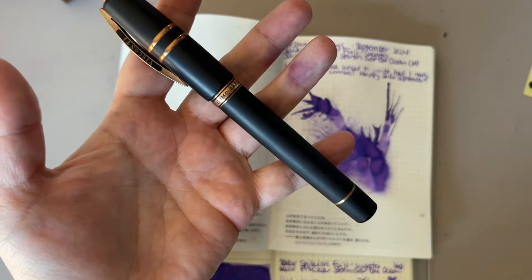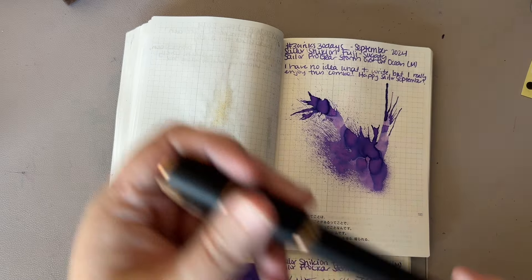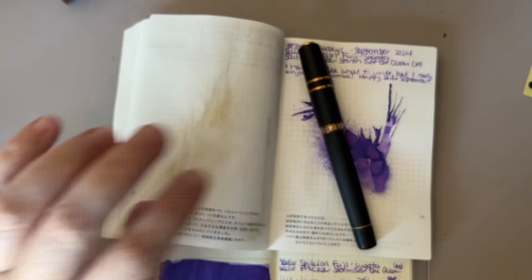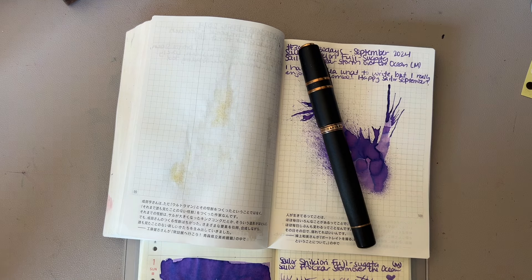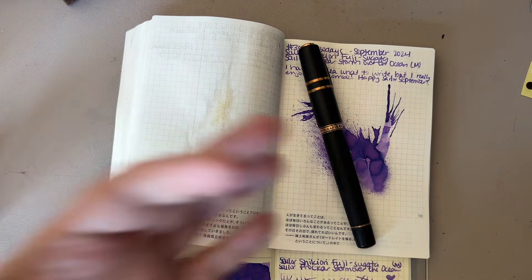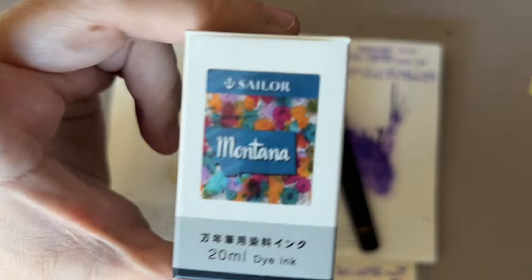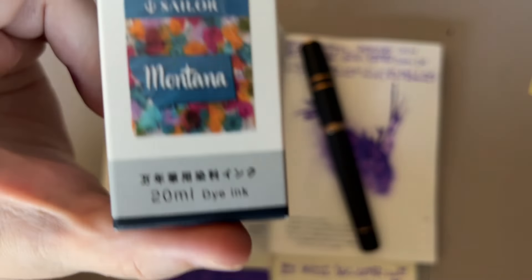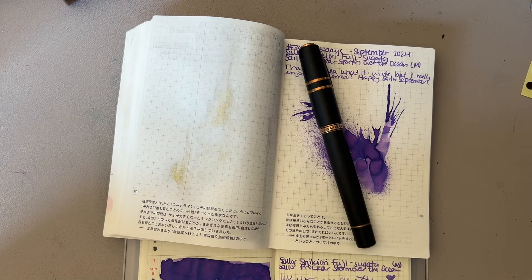The Visconti Homo Sapiens. It has been almost exclusively inked with Robert Oster Soda Pot Blue. However, it's Sailor September, the pen is clean, and I want to use it. We're still inking it with a blue ink because for some reason I like a blue ink in this pen, and the newest blue ink I'm basically in love with right now is Sailor Montana. So we're gonna go ahead and ink it with Sailor Montana and I'm gonna be very happy about this decision.